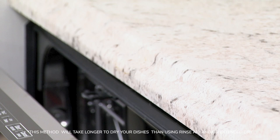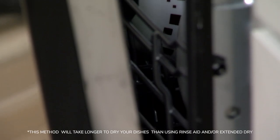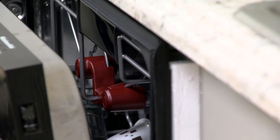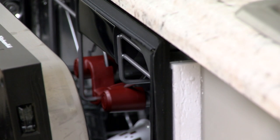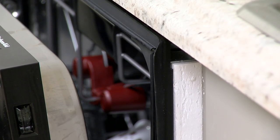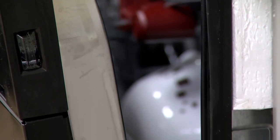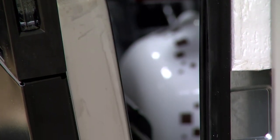Opening the door at the end of the cycle and leaving it slightly open will air dry your dishes in an energy efficient method. When the door is opened near the end of the cycle, it allows the hot humid air to vent out of the dishwasher and brings in dry ambient air to assist the drying process.